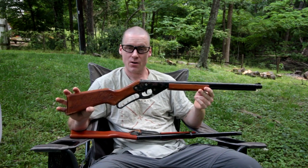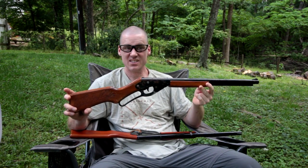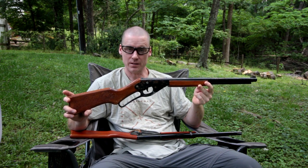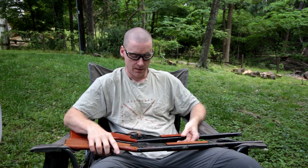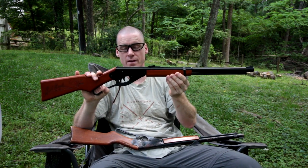I've got a Red Rider here from Christmas of 1979, I believe it was. And here's one from 40 years later, 2019.